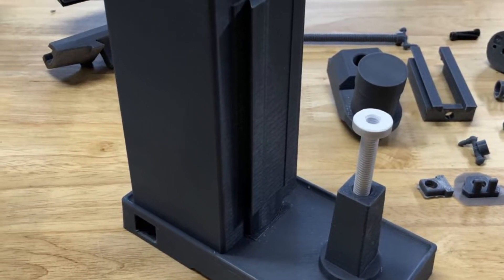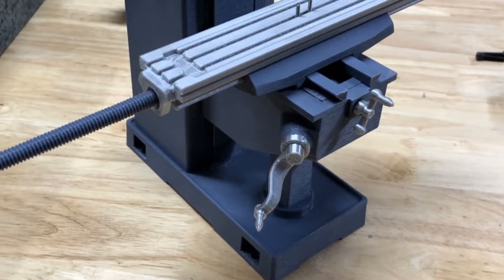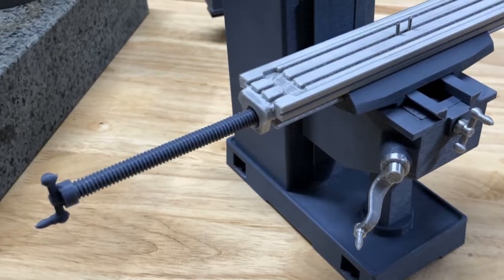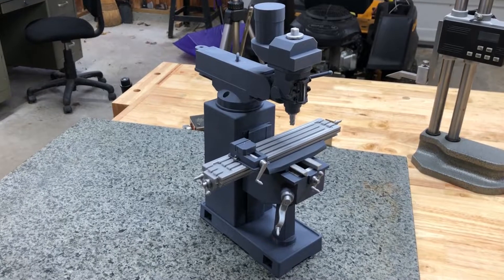Here you have the Z-axis lead screw being installed. And there's the X-axis lead screw getting put into the table — you can see some of the T-slots. And this is the head unit in three pieces that I sub-assembled to put it all together.